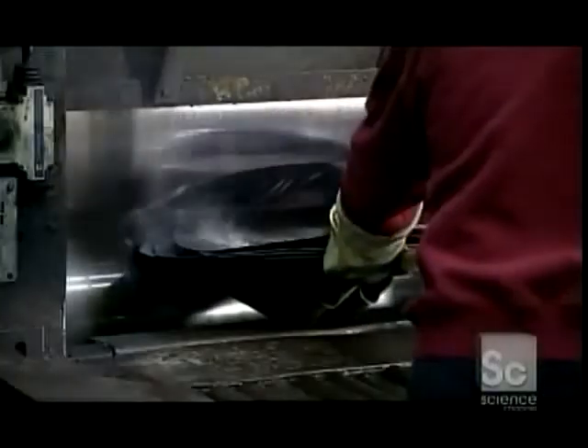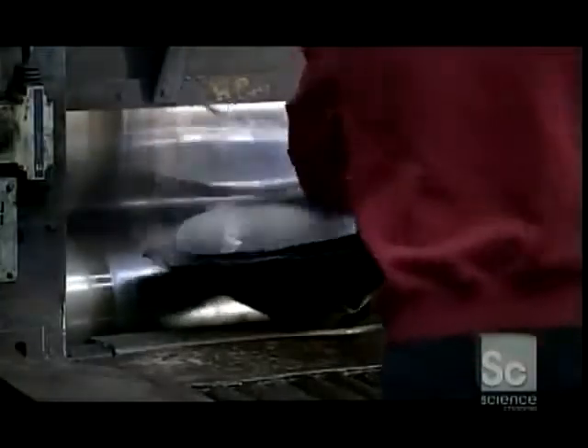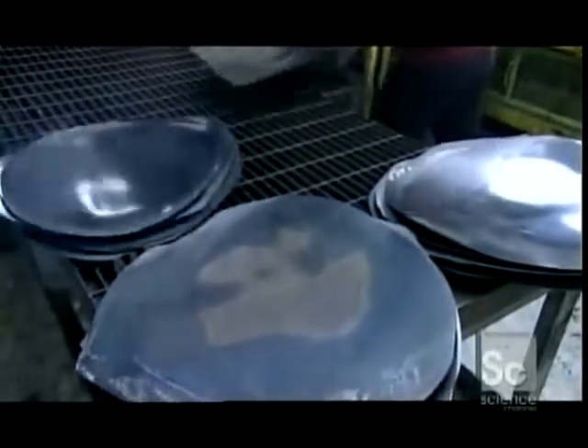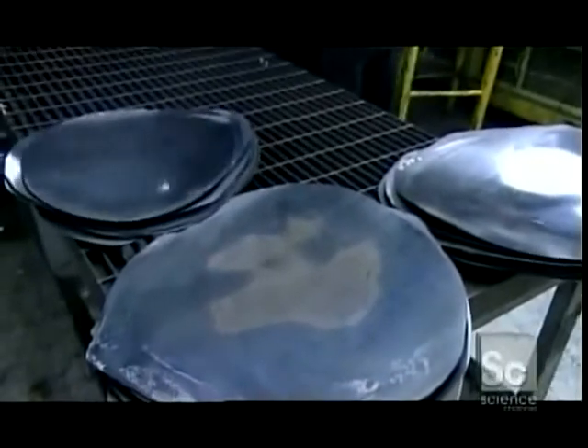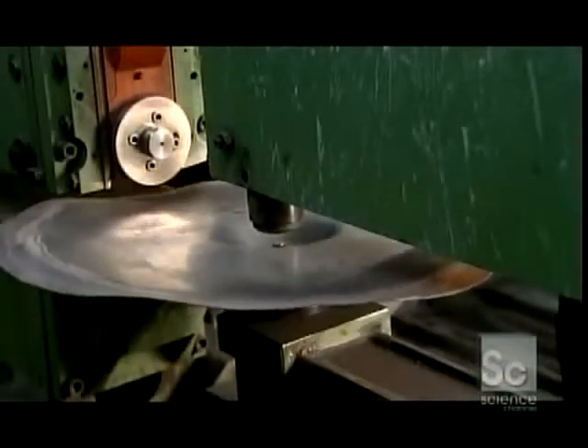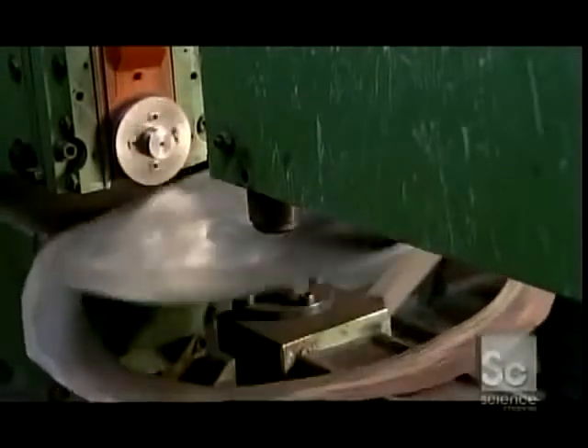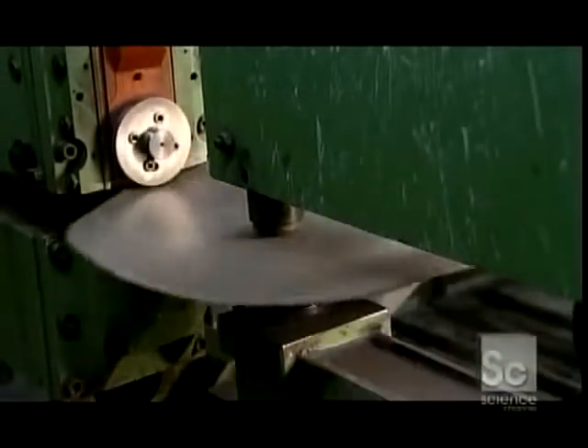The interlocking weave will also help transmit sound waves more rapidly across the cymbal. After the cymbal has been tempered and pressed into its final shape, they place it on a spindle. While it spins, circular cutters shear the edges to a set diameter.